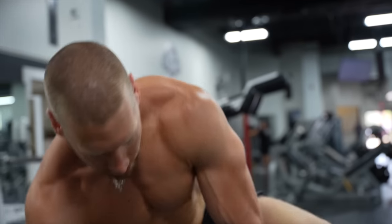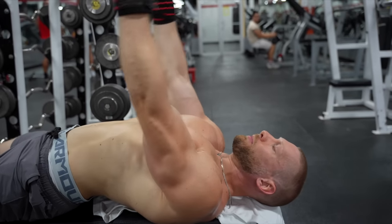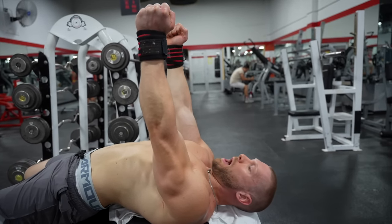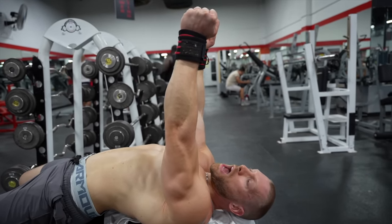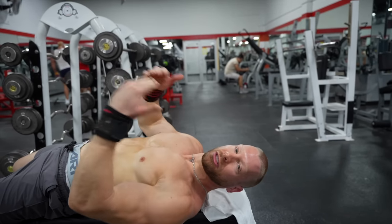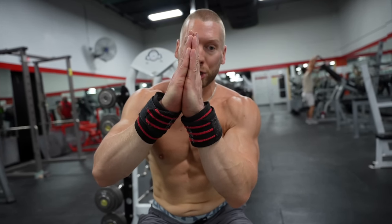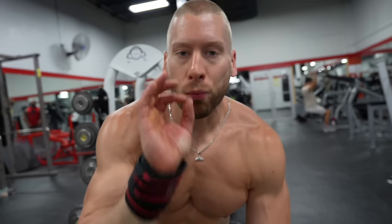We're going to be doing two triceps exercises today. The first is a dumbbell skull crusher. Skull crushers are really not comfortable for a lot of people, but if you follow what I'm about to show you, it's going to help you a ton. I'm going to place my head at the very end of the bench, pick up the dumbbells, hold them straight up, and push the dumbbells back until I feel my arm want to be taken back with them — almost like the Leaning Tower of Pisa. Right before and right on the edge of that moment is where I stop and hold my elbows' position. From there, I just bend the elbows.